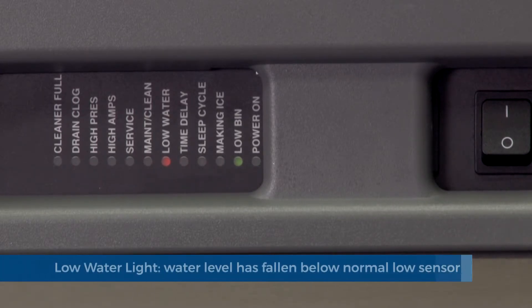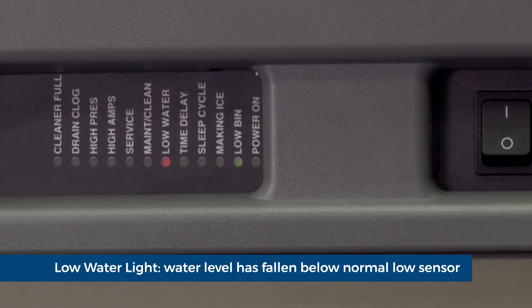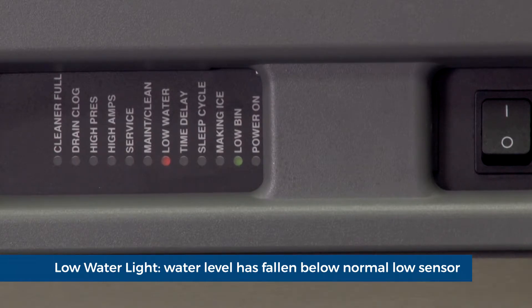Low water light. During operation, when the water level falls below the normal low sensor for more than 10 seconds, the low water light will illuminate.